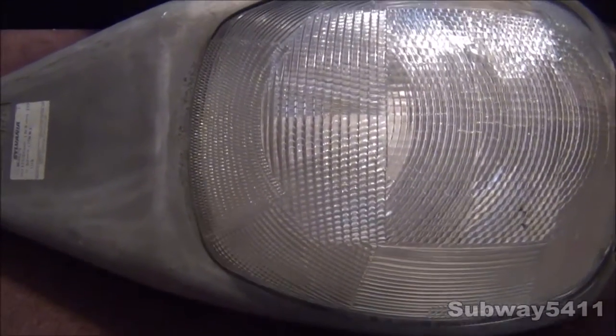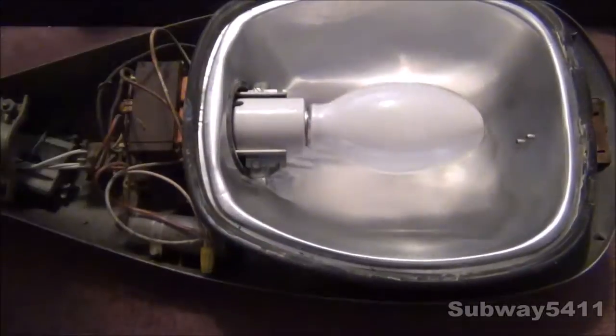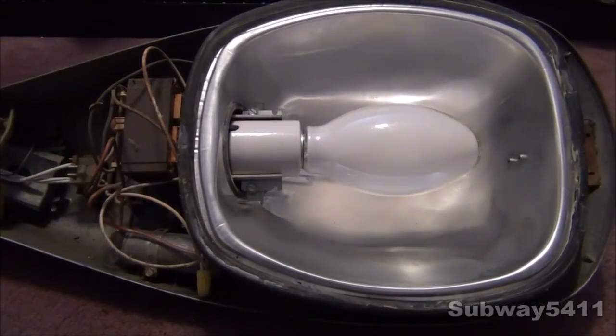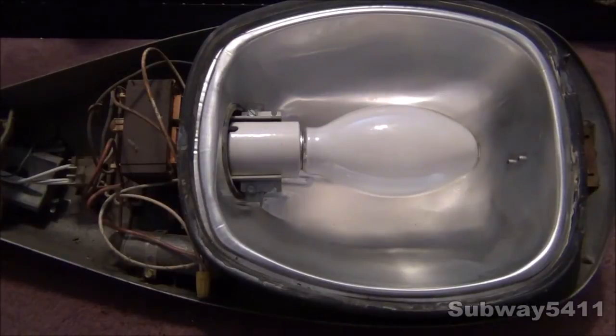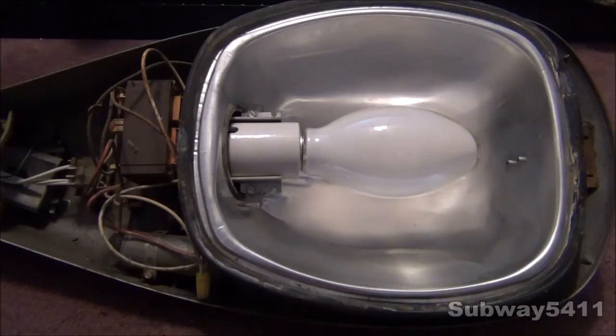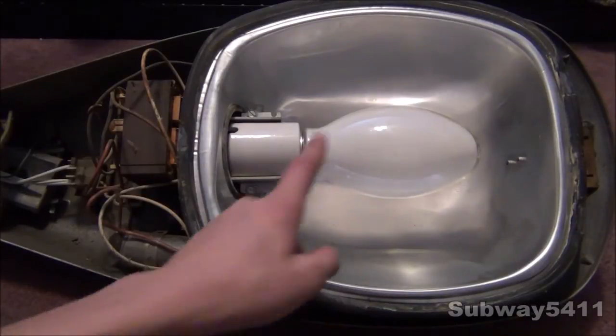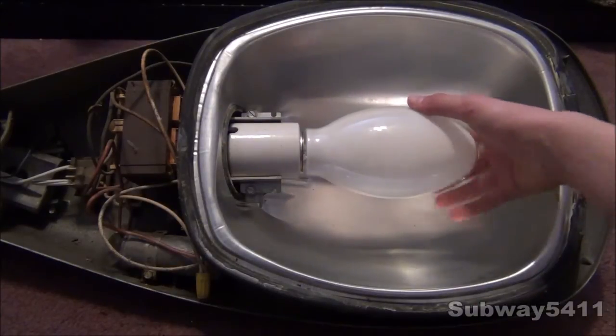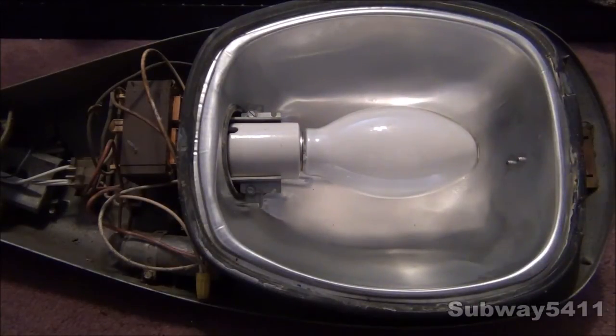And we will open up the lamp itself. So just watch out — there we go. Inside we have a very nice design streetlight. We have this gasket to keep out all the bugs and everything from ruining the optics of the lamp. This bulb did come with the light and it has some use on it, but not too much. It's a General Electric 175 Watt Deluxe White bulb.